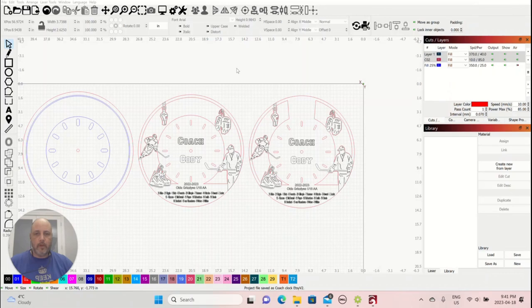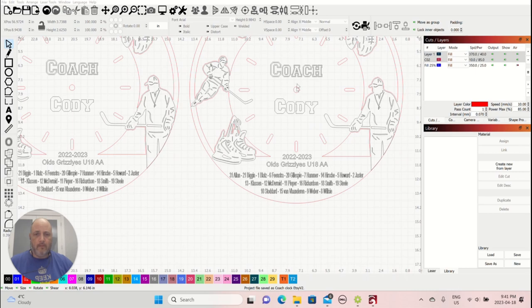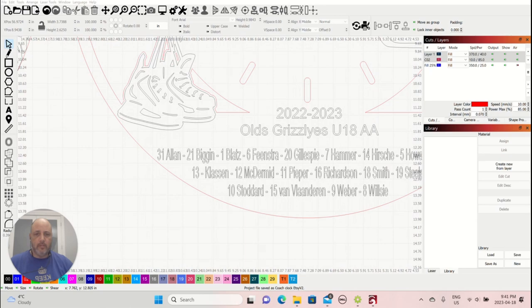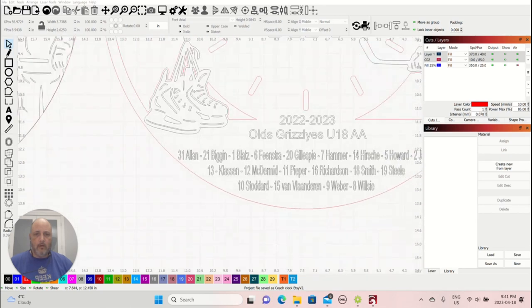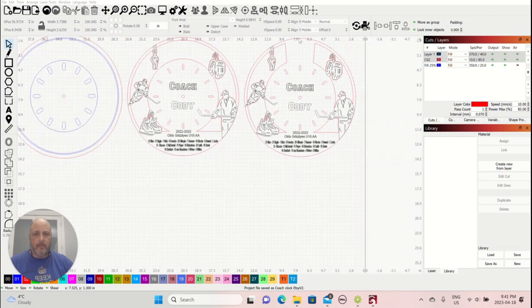Now we're going to show you how to use these coach's clocks and add your team's custom logo. You can also change the name, font, players, year, and team name — all of that is customizable. I'll include the fonts I use, but you can use whatever fonts you want. The main part we're focusing on is placing a logo in the engraved area, and then showing you how to weld it — covering the two different options for adding a logo to the clock.